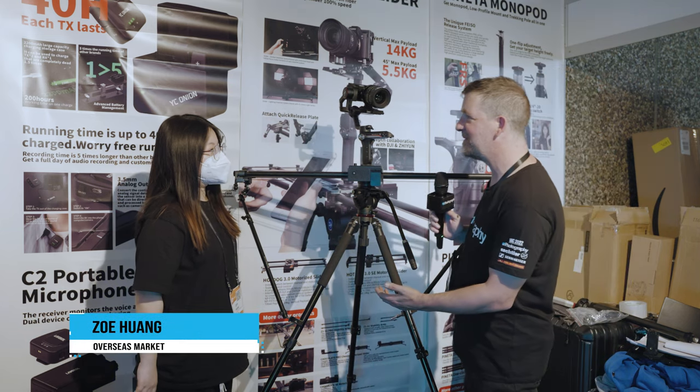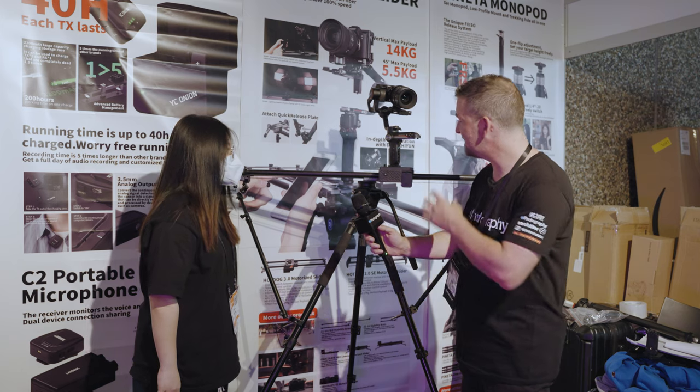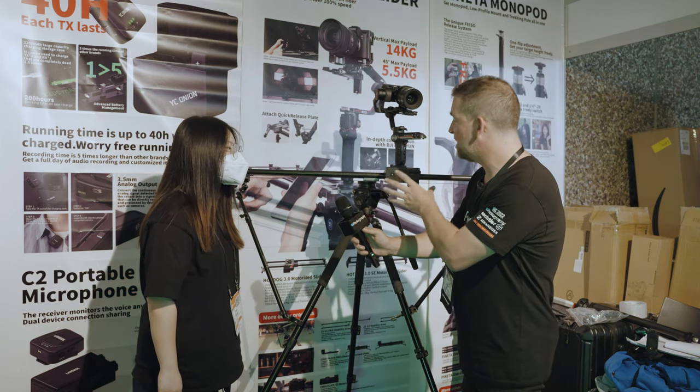So hi Zoe, how are you? Are you having a good show? Yeah, it's been very good. Brilliant. So I see you've got some new sliders on the stand. Can you tell me about this one?